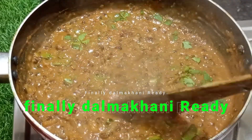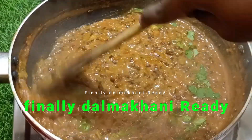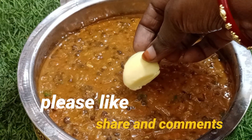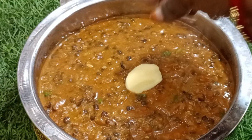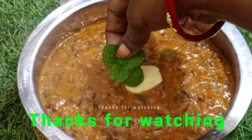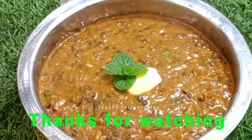Please like this recipe and share it with your friends and family. Check the video in the playlist for the next video. Thank you, bye bye.